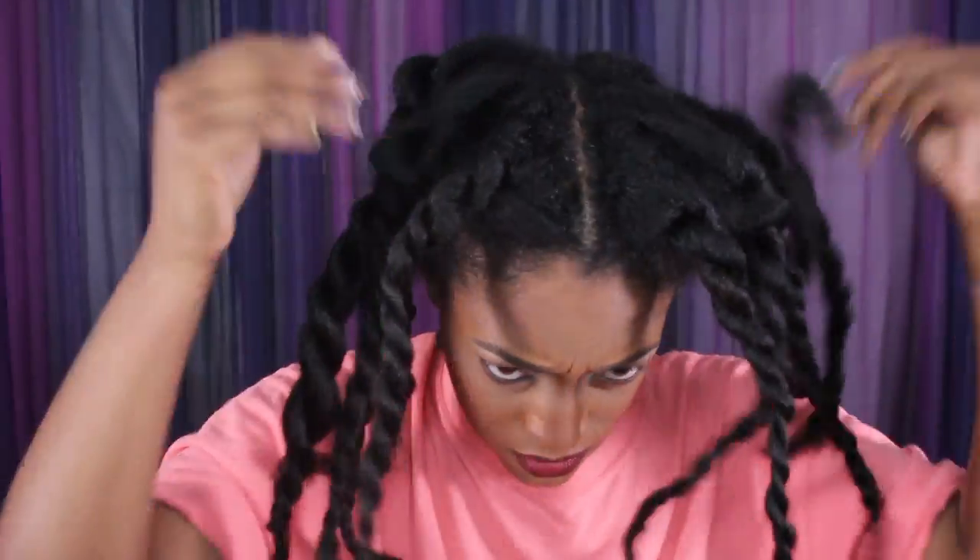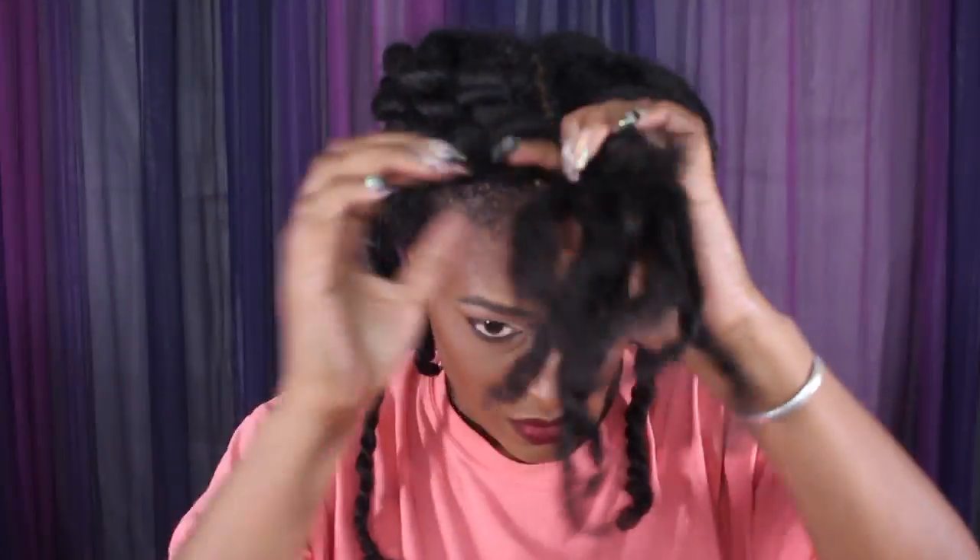I'm starting this on freshly washed and blow dried hair. If you guys want to see my blowout routine, I will have it linked up in the cards and down in the description box.